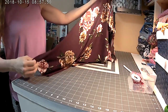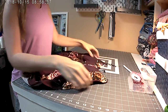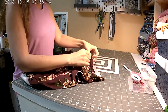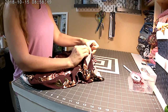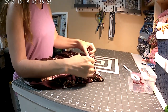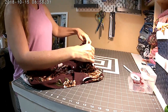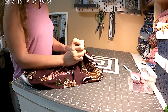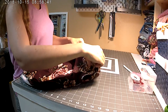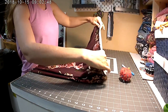Now I'm going to turn it so the front is facing me. You're going to have your front piece, your pocket bag, and then your back piece. I'm going to find the notches in the center and line them up with the seam in the front, put a clip there, and line up all along here. I'm just going to baste the top of the pocket to the front of the pants to keep everything lined up before we sew across it.